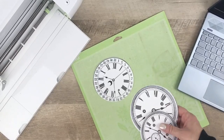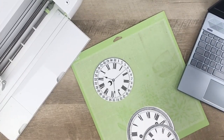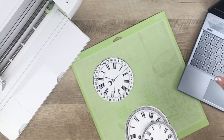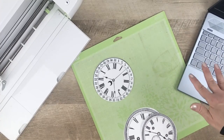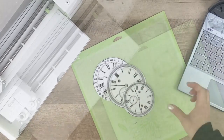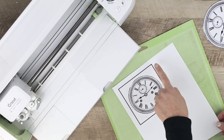The first thing you need to do is upload the image to the Cricut software, which I've gone ahead and done. The software is really good — it walks you through step-by-step exactly what you need to do. The first step is to print that image out, so I've gone ahead and done that. Let me run downstairs to grab the printout and I'll be right back. Okay, I have the printout.